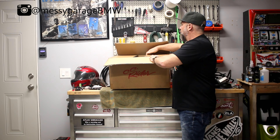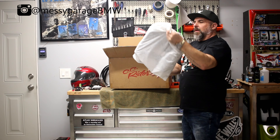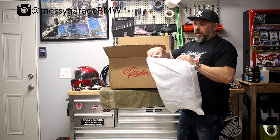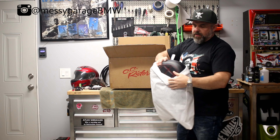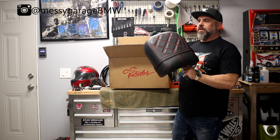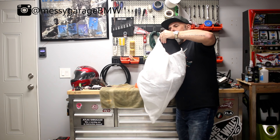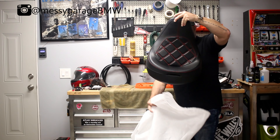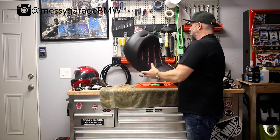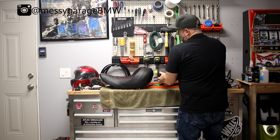Here's the box — let's get into it and see what they sent us. There are two bags in here and each bag has part of the seat. This is the passenger seat and that's the rider seat. So this is what the set looks like.